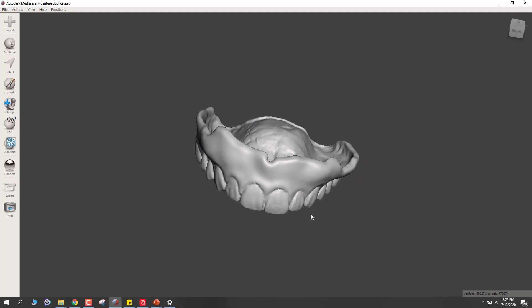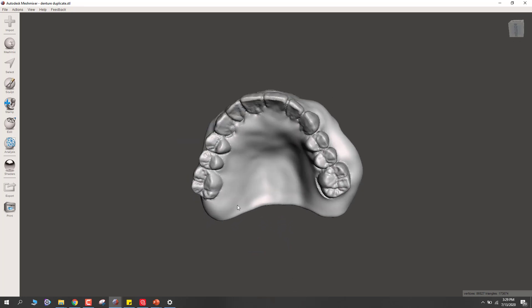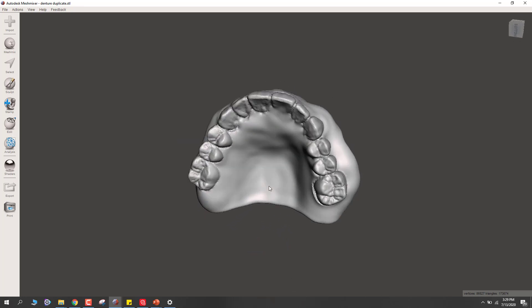Hey, this is Dr. Corey Glenn and I'm going to show in this video how you could take a scan of a patient's existing denture and then be able to separate that out so that you could print the teeth in white and print the base in pink.